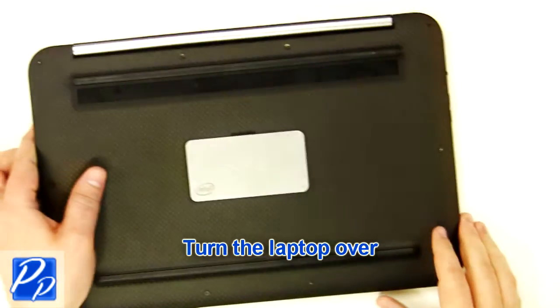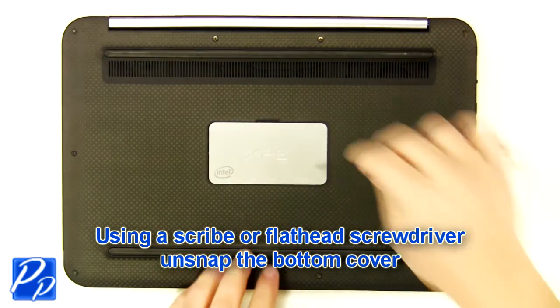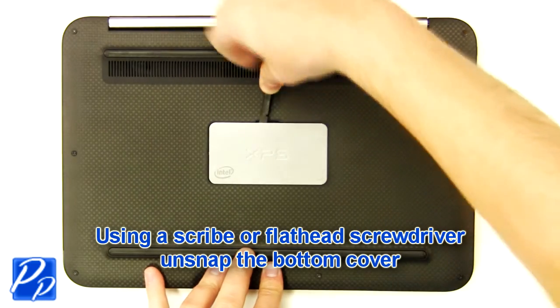Turn the laptop over. Using a scribe or a flathead screwdriver, carefully unsnap the bottom cover.